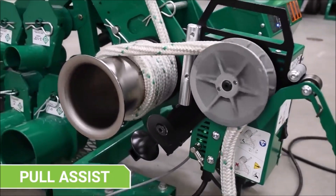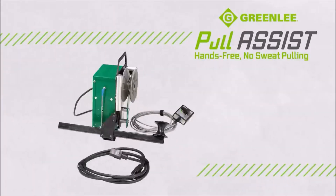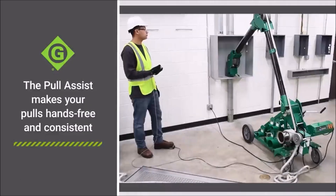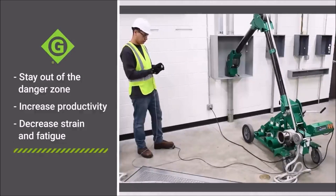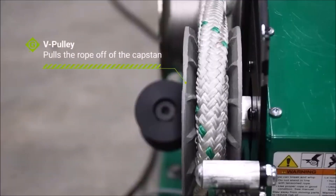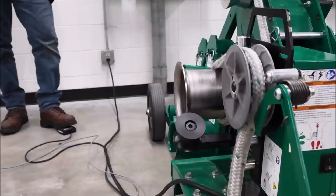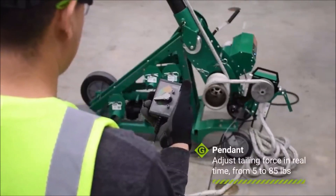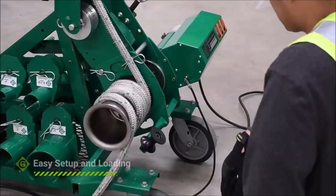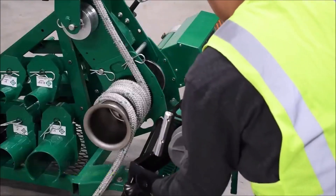Number 5: Greenly Pull Assist. Greenly Pull Assist is a portable, handheld device designed to help electricians and contractors with cable pulling. It can be attached to the end of a cable to provide additional pulling force. It has a lightweight and compact design, making it easy to carry and use in tight spaces. The device can handle cables up to 4 inches in diameter and has a maximum pulling force of 200 pounds.